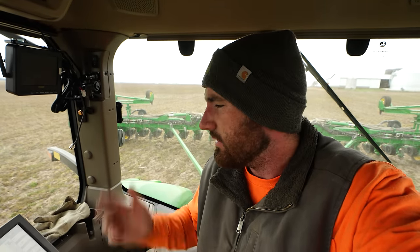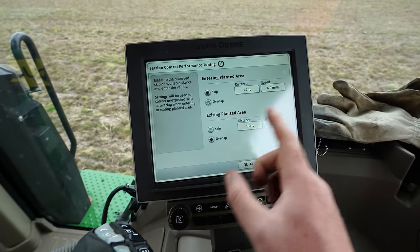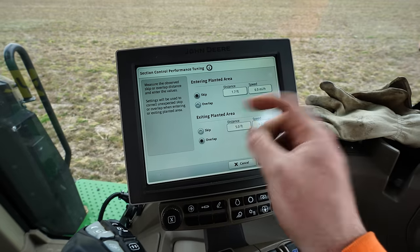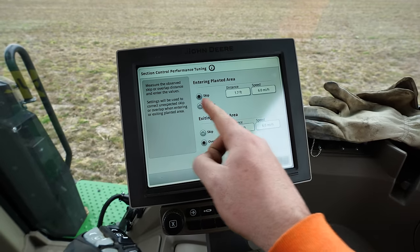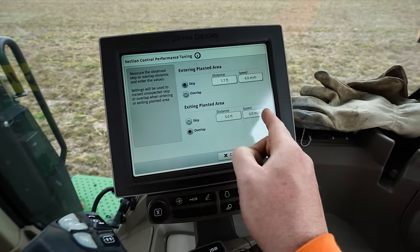Just did another trial pass at six miles an hour — that's just the speed I picked. It is turning on about five feet too late, so there's a five-foot gap. Actually it's turning on five feet too early — it's planting too much on the inbound side. And when it's leaving into the headrows on the outbound, it's shutting off about 20 inches too early. Deere has a neat little calculation tool where you tell it your measurements and speed and it calculates everything. At six miles an hour, entering the planting area it's skipping 1.7 feet, and exiting the planting area it's overlapping five feet.